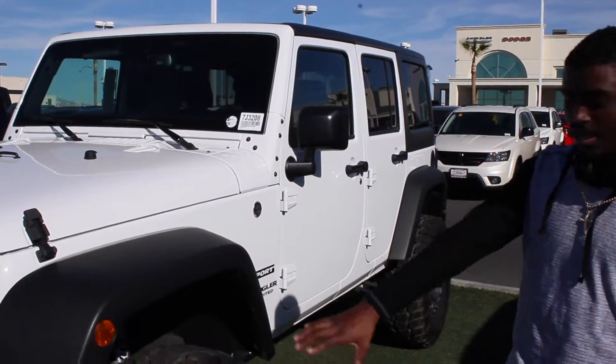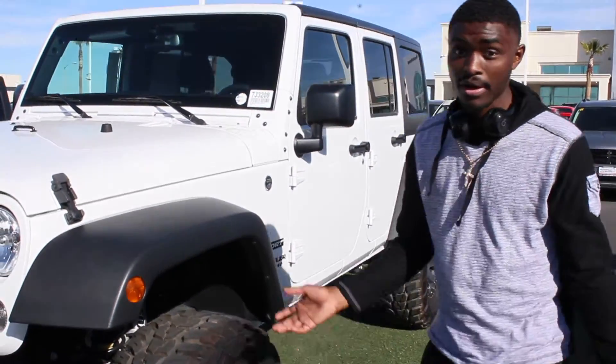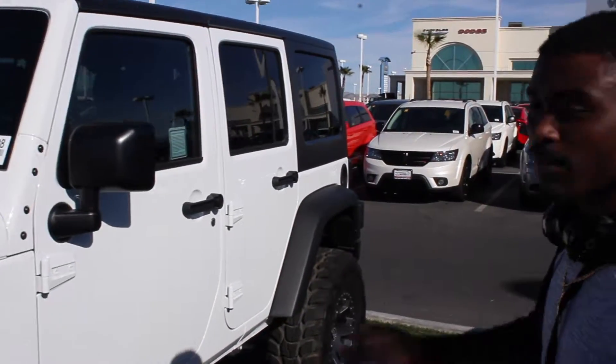You got the big fat tires with the Fox suspension — I don't really know about shocks and everything. And that's removable with the doors.